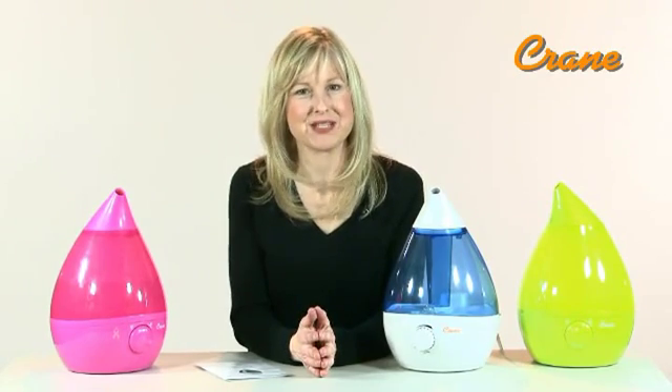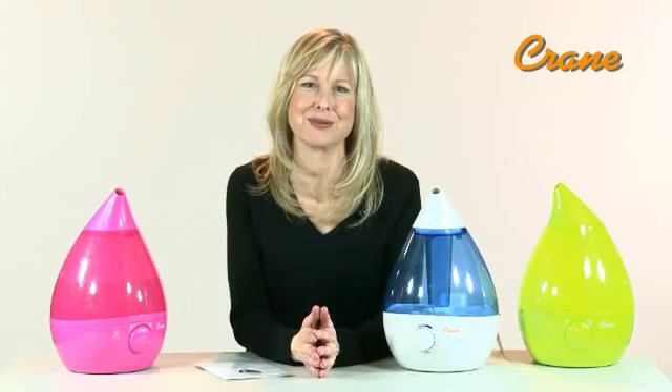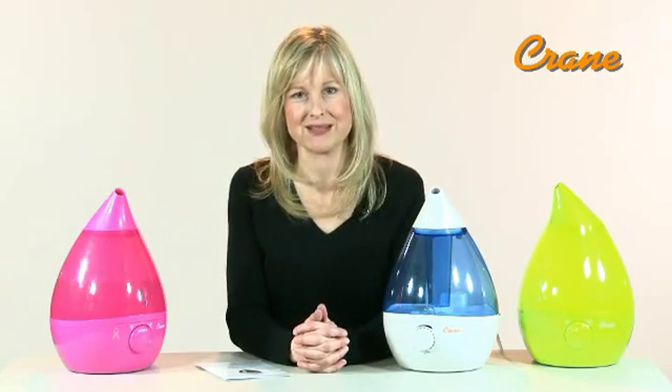The Crane Drop Shape Cool Mist Humidifier makes breathing easier for a good night's sleep. They also help with nasal congestion, dry cough, and help protect against dry skin, chapped lips, and nosebleeds.